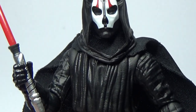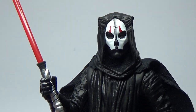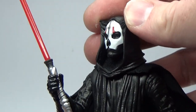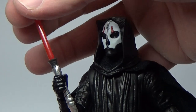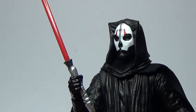Close-up look at him there. Really nicely done — I dig this a lot. Like I said at the start, if it takes some reused parts to get a new character out there, I'm all for it. This is sweet.